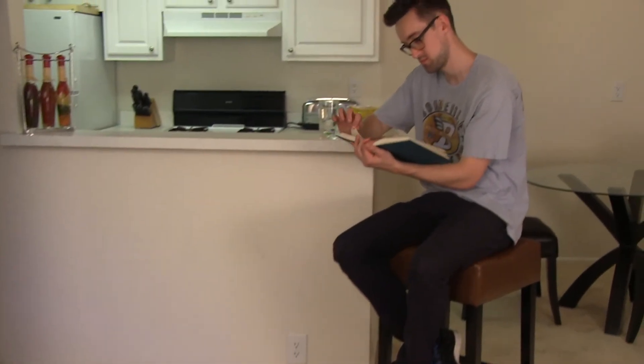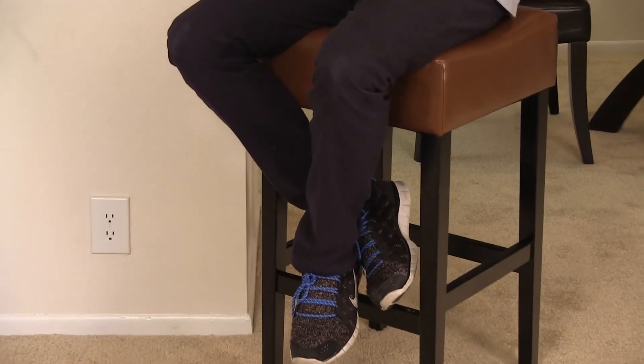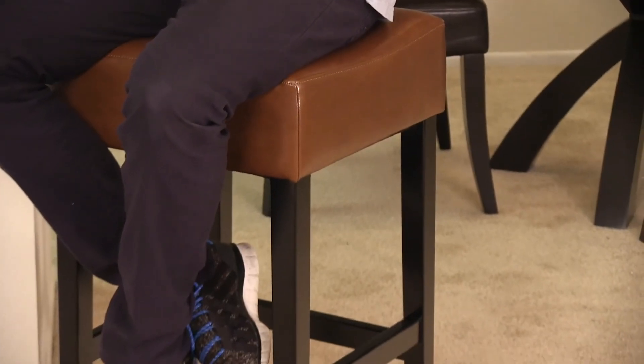The Brinkley is a great addition with its neutral colors fitting seamlessly into all environments, while providing comfort, function, and fashion to you and your guests. We are confident you will enjoy your new Brinkley Bar Stools.